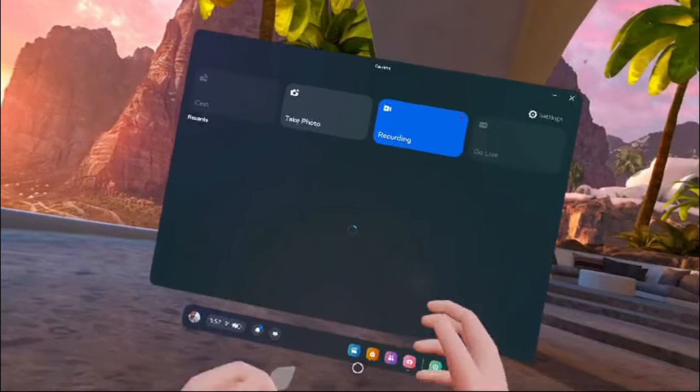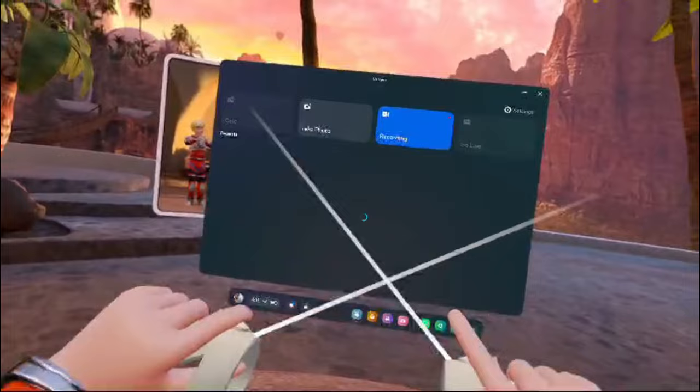If you suddenly see a dot in your Quest 2 but no hand tracking or remotes, don't think that you can control the dot with your eyes, like I did. This means that your remotes have stopped working — here's how to fix them.